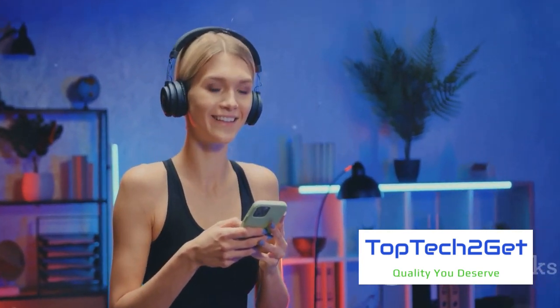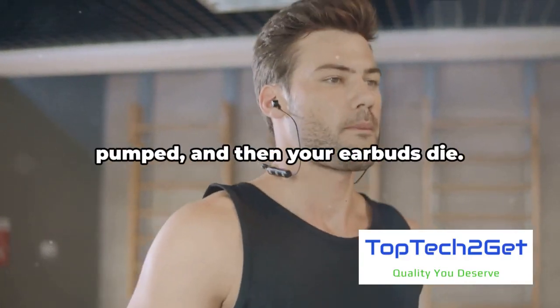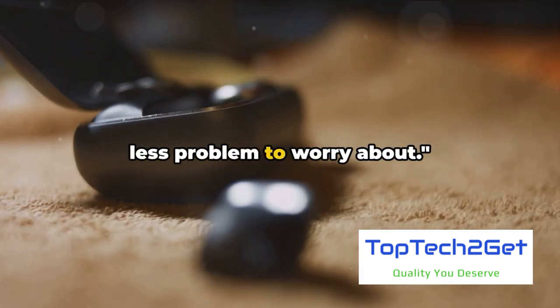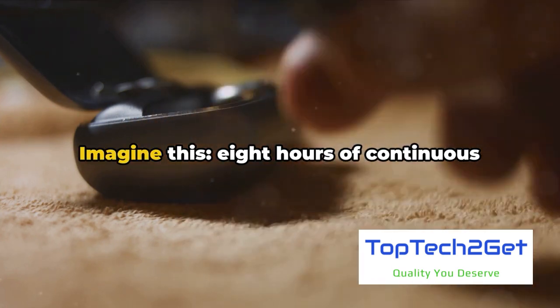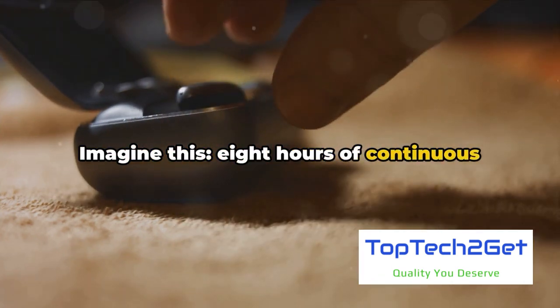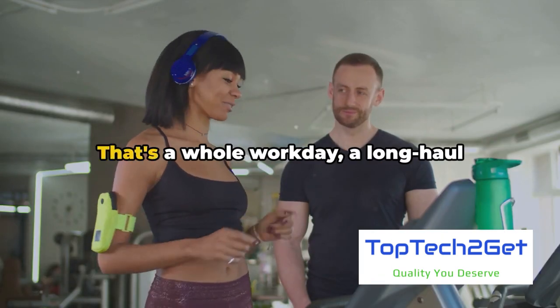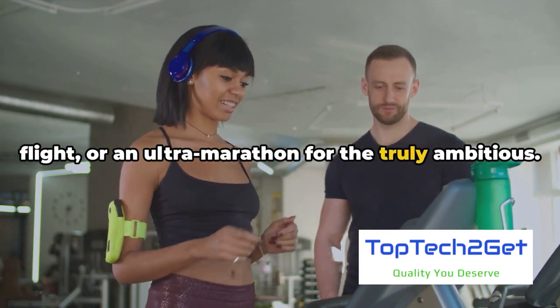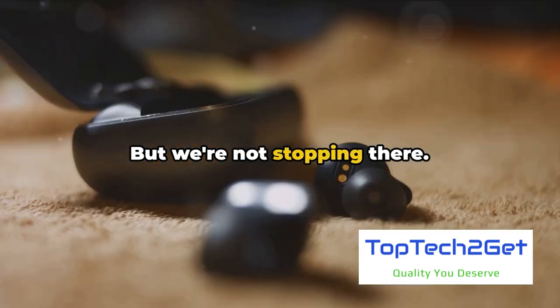Great sound indeed. But can they last? You're in the middle of a workout, pumped, and then your earbuds die. With Raycon Fitness Earbuds, that's one less problem to worry about. Imagine eight hours of continuous playtime on a single charge — that's a whole workday, a long-haul flight, or an ultramarathon for the truly ambitious.